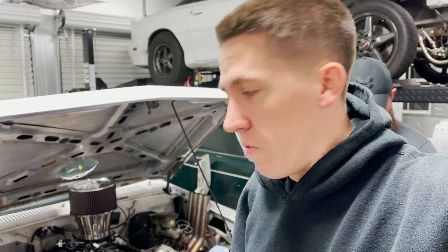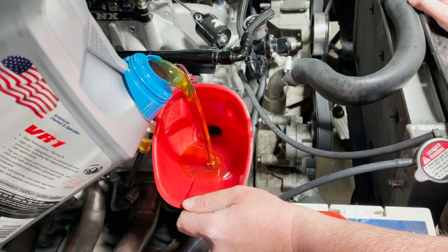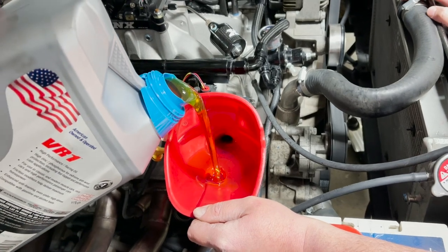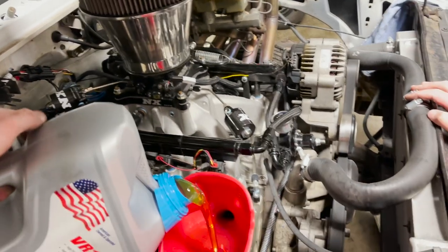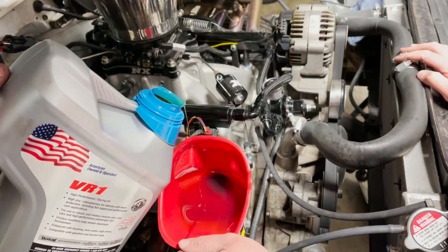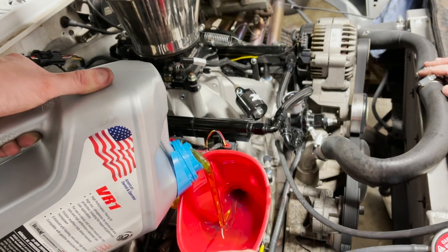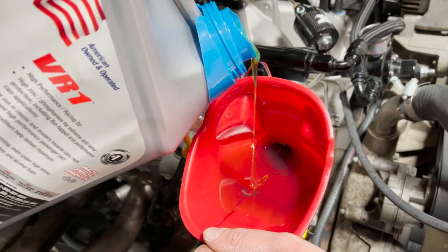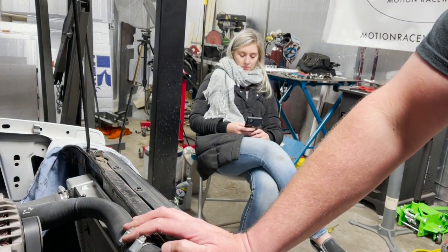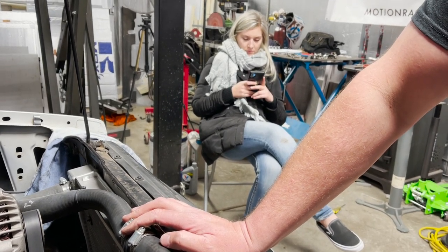I don't know if I'll fire it up tonight — it's so cold it'll take forever in the shop to get up to temp. Going ahead and finishing loading the oil in this unit, get it topped off. The plug wires, plugs, coils, and valve covers are all back on. This thing has that muscle car swap pan so it takes like seven quarts, running 20W50 — that's pretty thick.